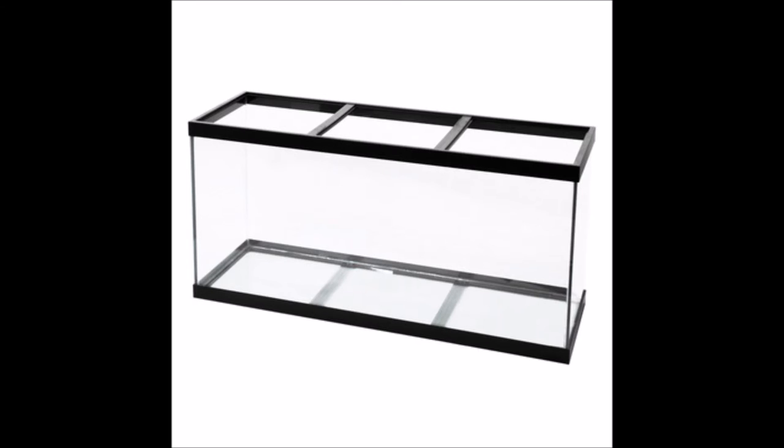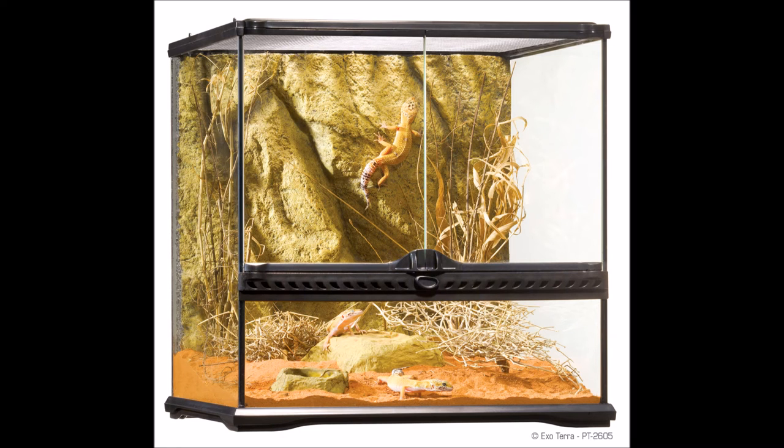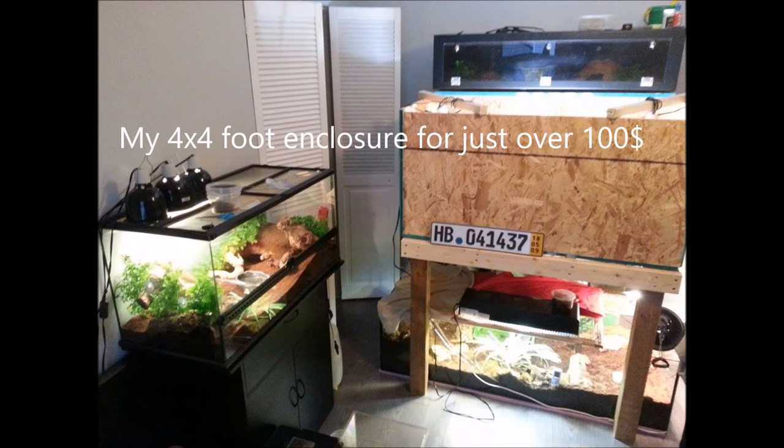Making a tortoise cage out of a glass terrarium is definitely doable, but another drawback is that the cages are extremely expensive for their size. The large Exotera goes for at least $250 Canadian and measures only three feet by one and a half feet, which is really small for tortoise species. For the same price of $250 Canadian you can definitely build yourself a very nice eight foot by four foot tortoise enclosure out of wood, which provides your tortoise with so much more space.